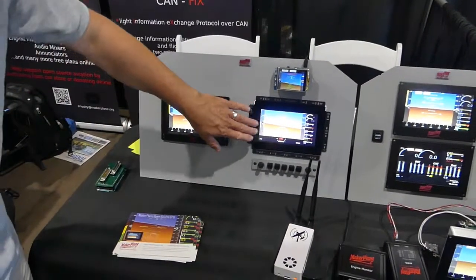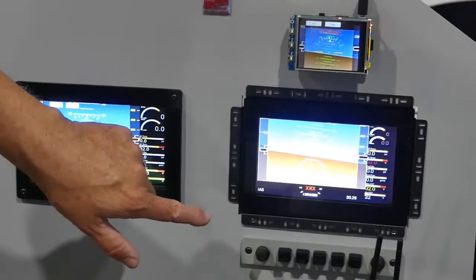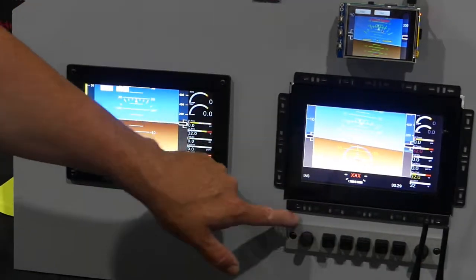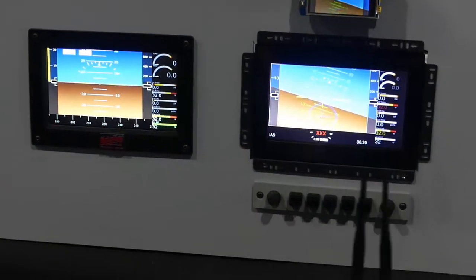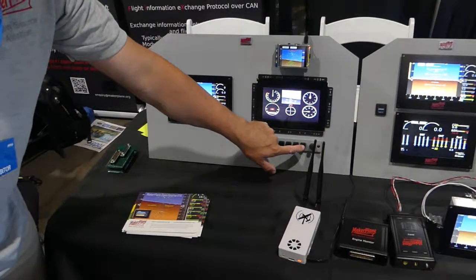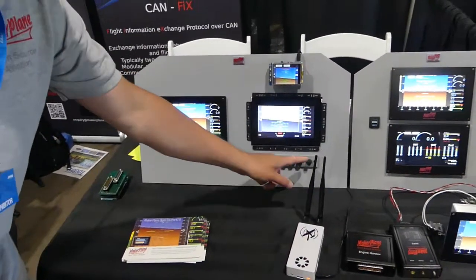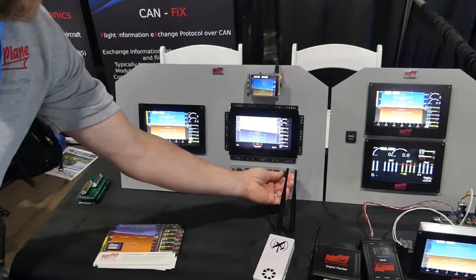What we have here are two Raspberry Pis running open source EFIS. I've also got a 3D printed button bar here, and it's integrated into Stratix. We can change different screens — we can have a normal six-pack, we've got engine monitoring, and we can also use the rotary encoders to change a lot of the forms and functions.